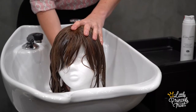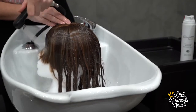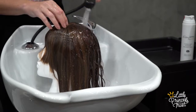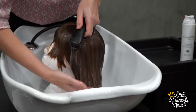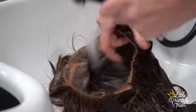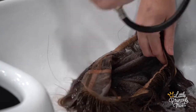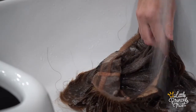Leave the conditioner on for around 20 minutes, then rinse thoroughly, always with lukewarm water. This rinse should be a few minutes long as the wig cap tends to really hold the products, and you don't want to go to all this trouble to leave products in the hair. Once it's all rinsed, take the hair off the head and rinse the inside of the cap too, to make sure you haven't left any products in there either.